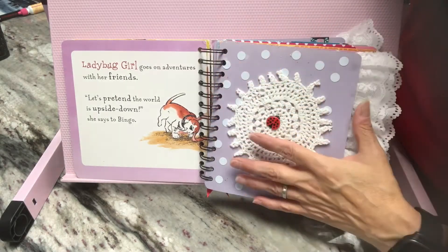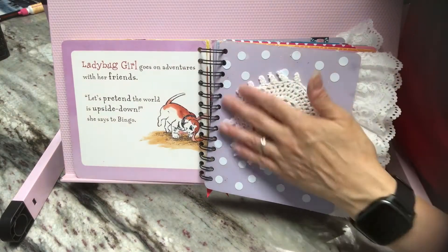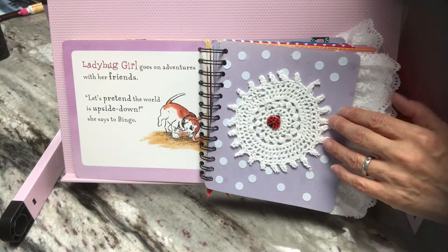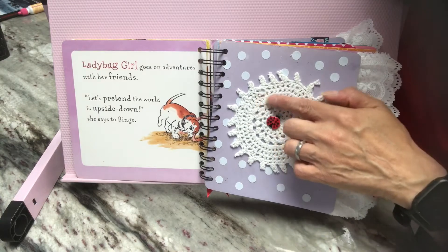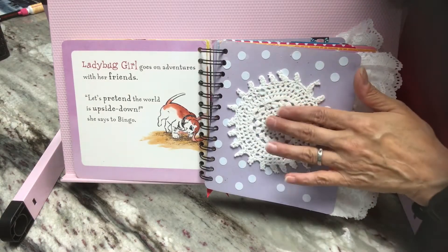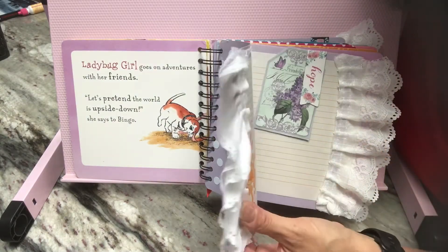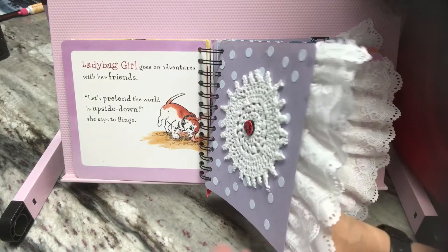So I punched out a bunch of them and then glued them on. And I thought it still needs something. So I had this doily and then I added a ladybug right in the center. Then I had this kind of fabric trim.